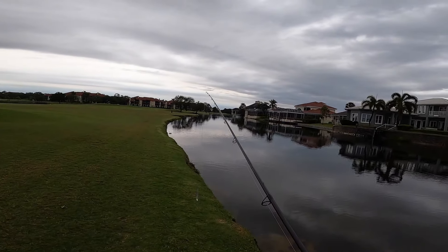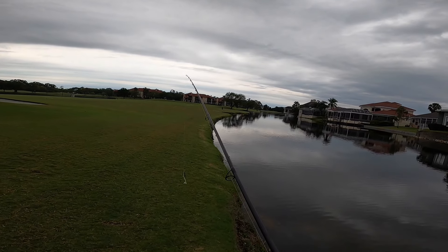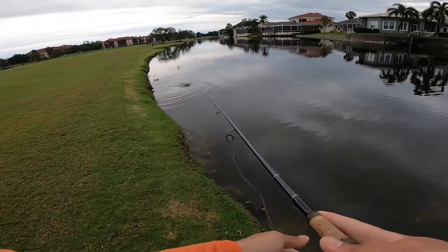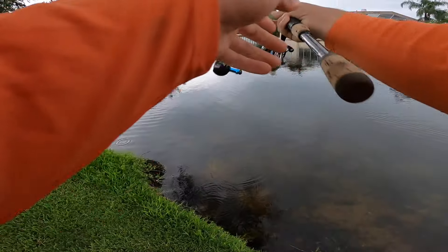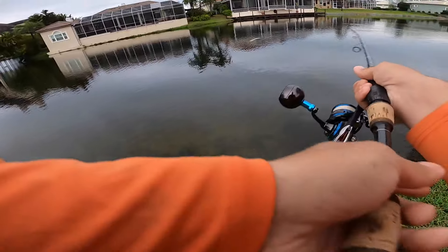I have never come here before and seen anybody else fishing at the same time as me, and so far these are the third group of people — like four or five people we've seen. Look at all those fish right there. That's definitely not a pleco right there. Nice tarpon just rolled.